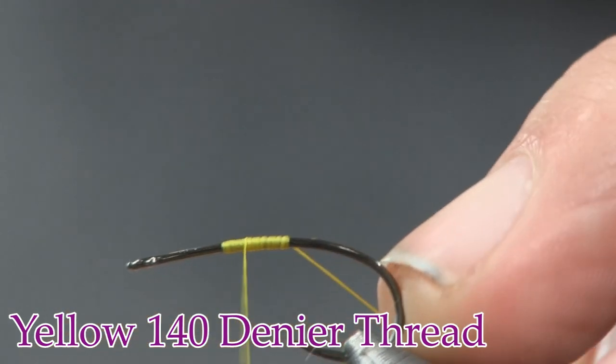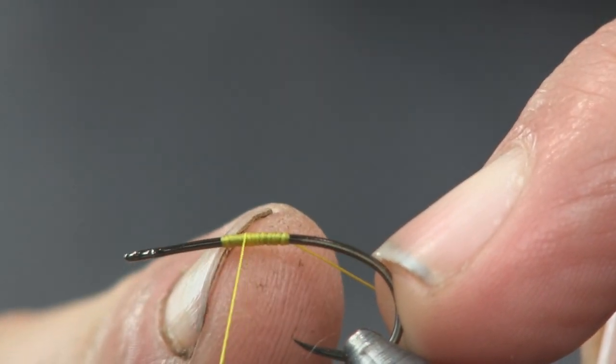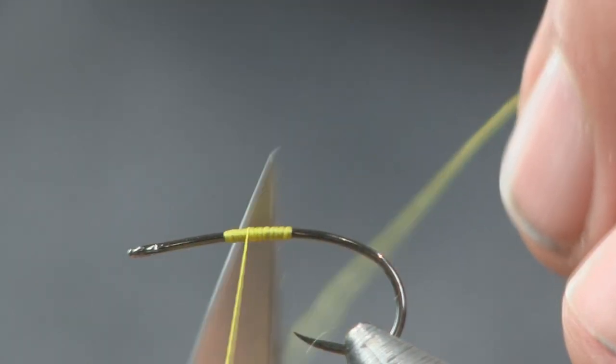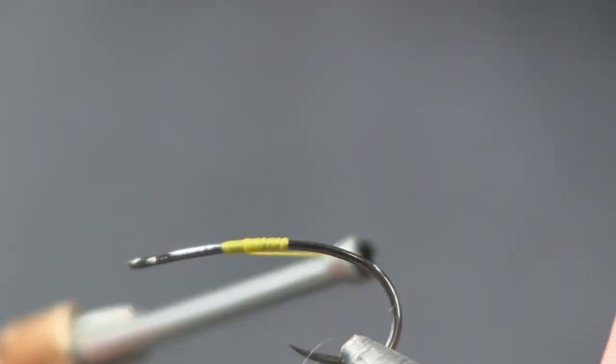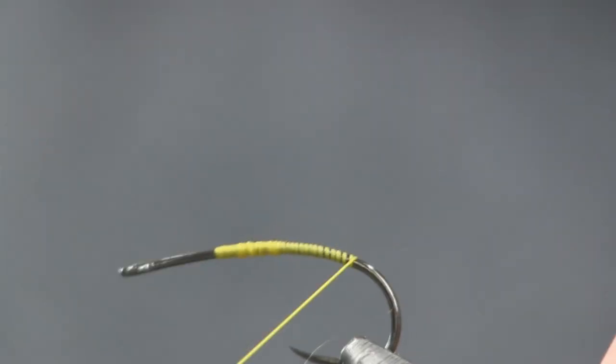I want to go about two-thirds of the way up to where I started, then trim that thread off and wind it back clear to the very start of the bend - right about there. I'm just going to put a little bit of thread on here, and we're going to end back there.